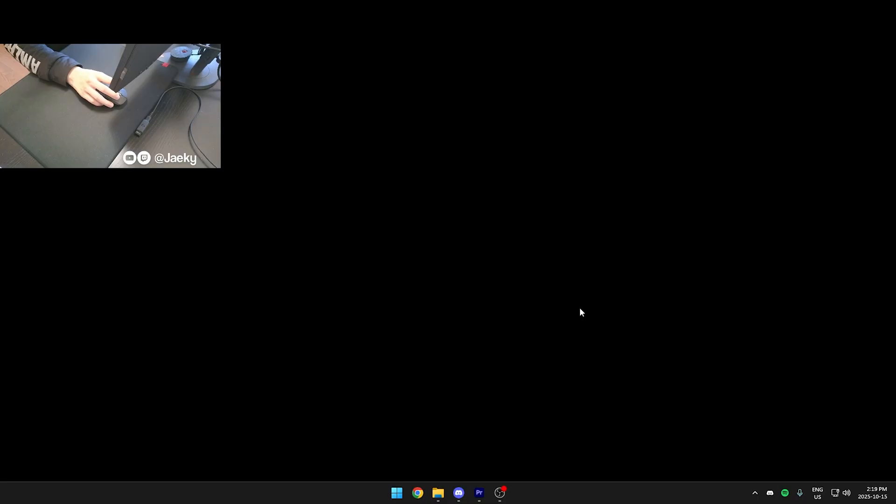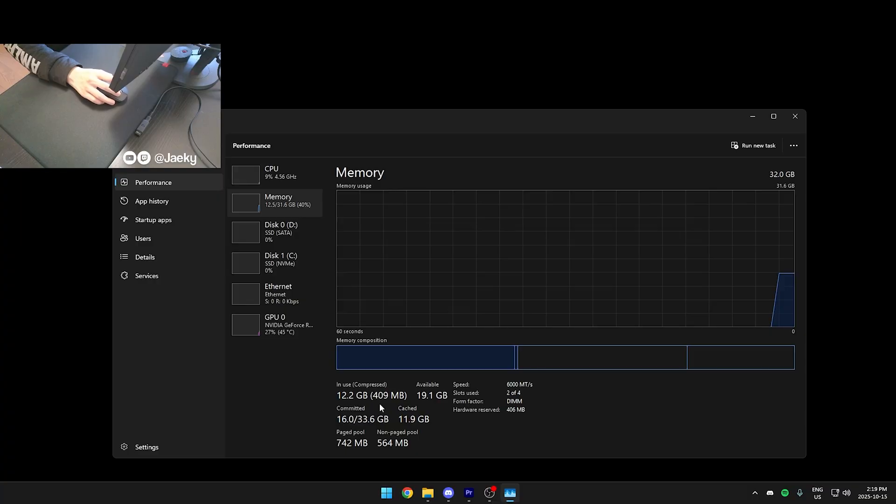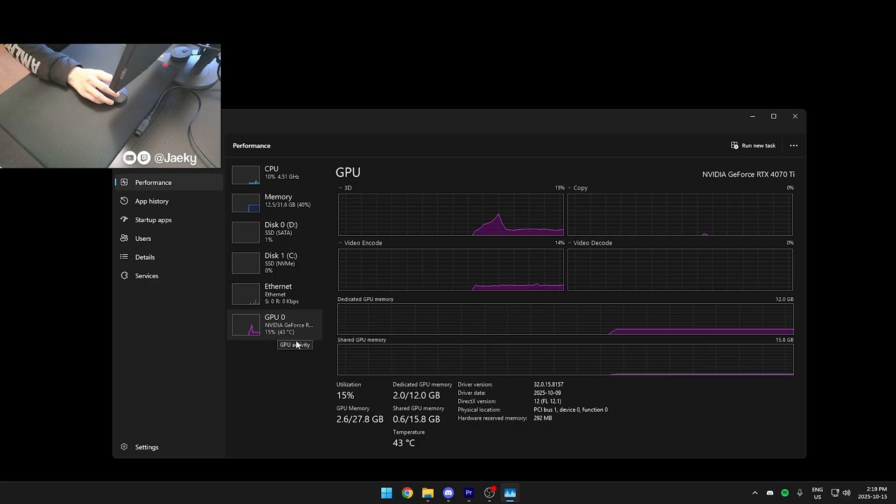After overclocking your RAM in the BIOS, make sure it actually applied. Right-click on your taskbar, click Task Manager, and go to Performance. Under Memory, check the speed and confirm it matches what you set in the BIOS. If you disabled the integrated GPU, you can verify here as well — if you don't see the integrated GPU listed, only your main GPU, then you're good to go.